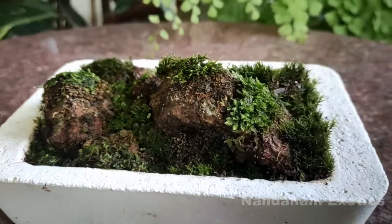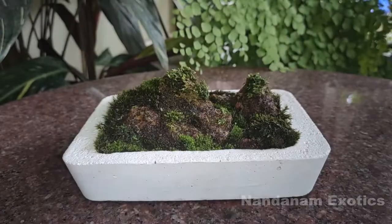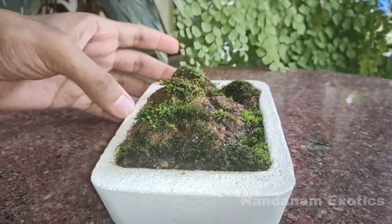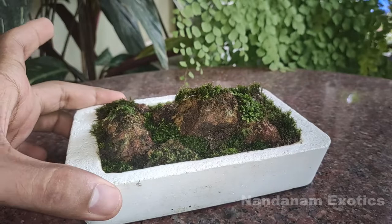My advice is to always keep it in an eastern exposure. One thing I noticed was that the medium keeps on getting dry very fast because it's very shallow and short.